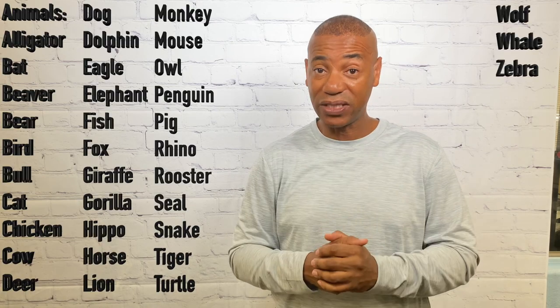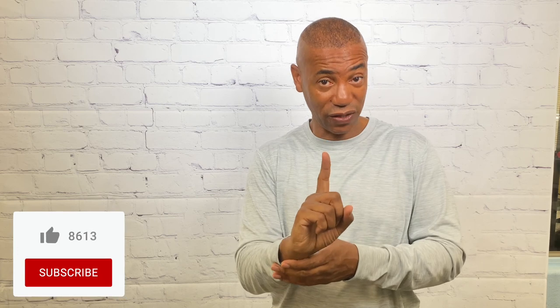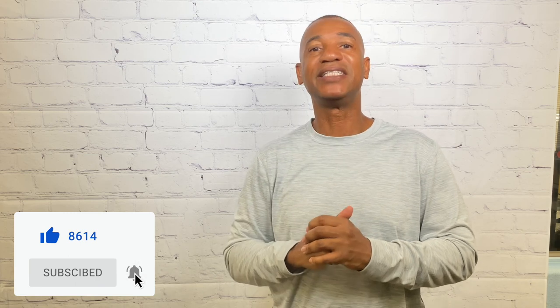These are my basic signs for animals that you'll use probably on a regular day when you're out there signing. If you've learned from and liked this video, please hit the like button and subscribe. Last but not least, hit that notification button and stay tuned for my next ASL video.